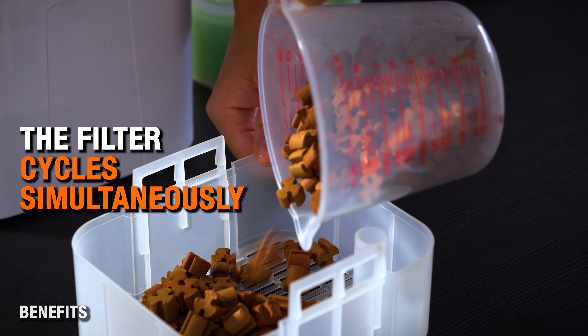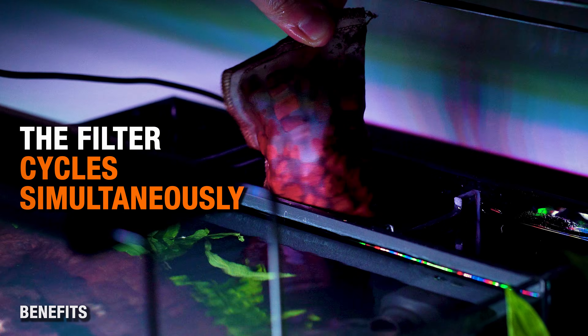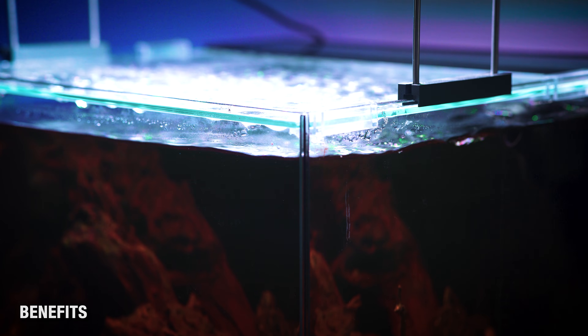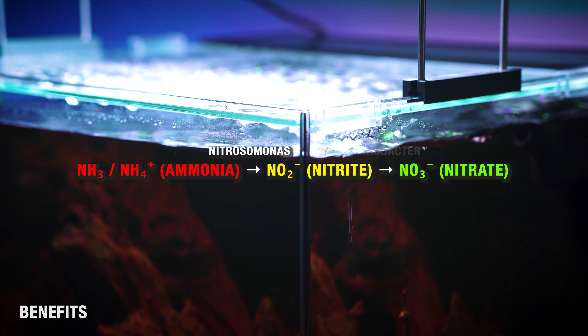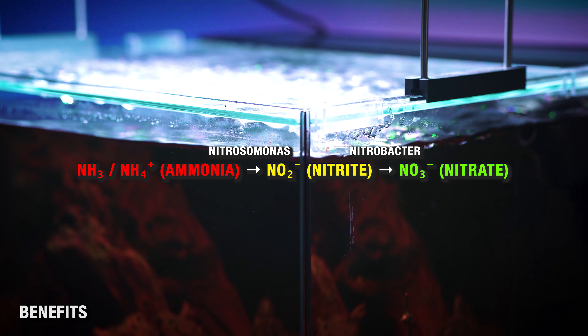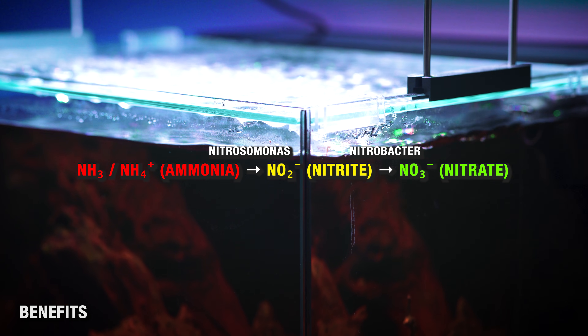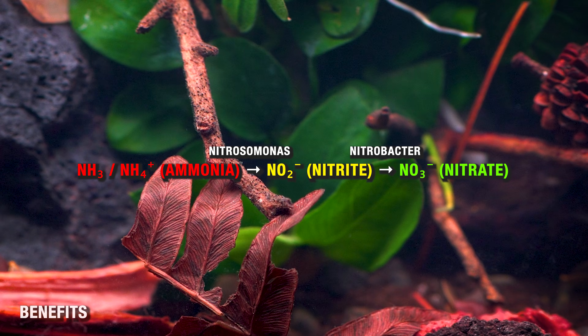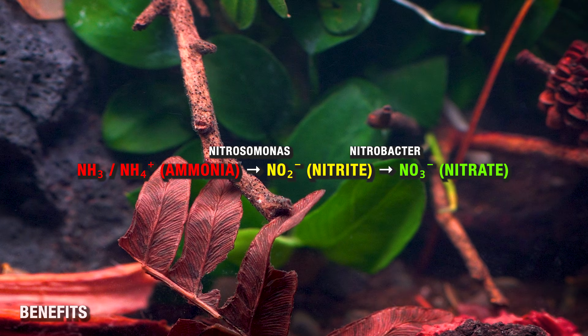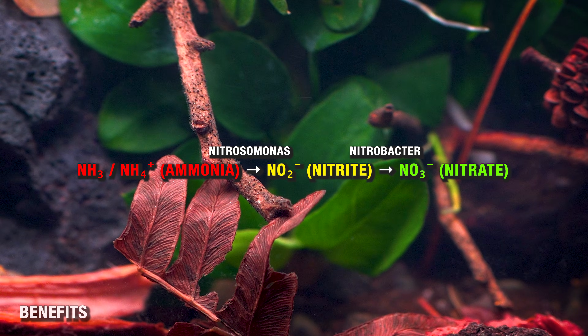For a second side benefit, the Dark Start Method allows for the filter to cycle. With ammonia present in the system and water moving, beneficial bacteria begin colonizing the filter media and substrate well before planting day. So by the time you are ready to plant and ultimately add fish, shrimp, and snails, you've got a nice stable bacterial colony ready to metabolize any extra ammonia.